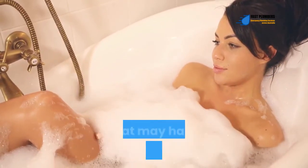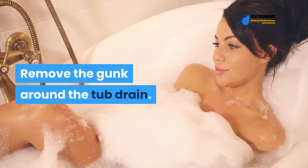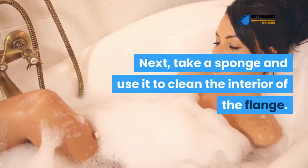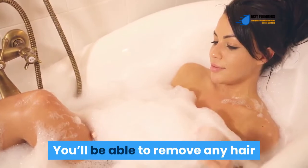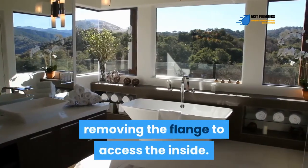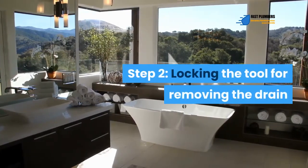Step 1 — Clean the drain opening: Remove any hair and soap scum that may have accumulated on the drain, and clean the gunk around the tub drain. Take a sponge and clean the interior of the flange. Once clean, you'll be able to see the bathtub drain opening and flange clearly, and remove any hair stuck within the drain.